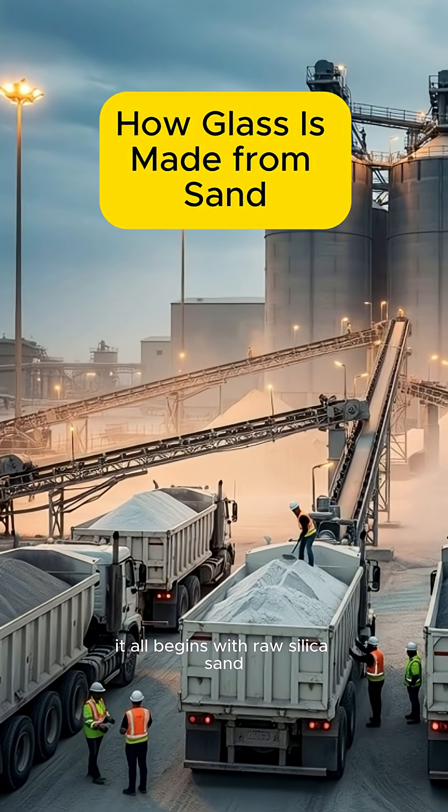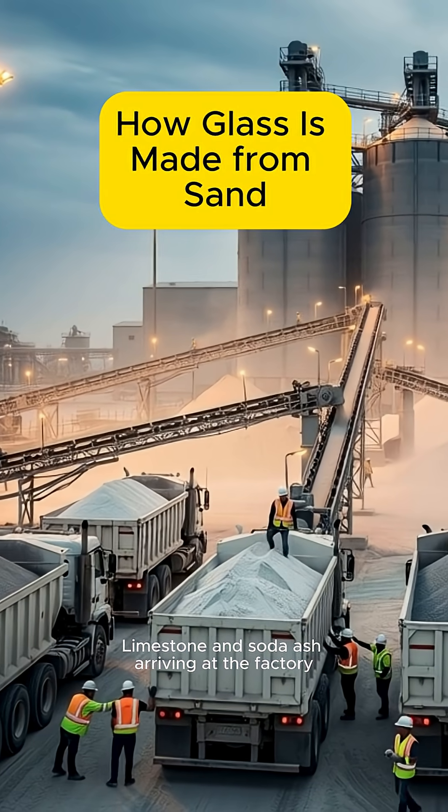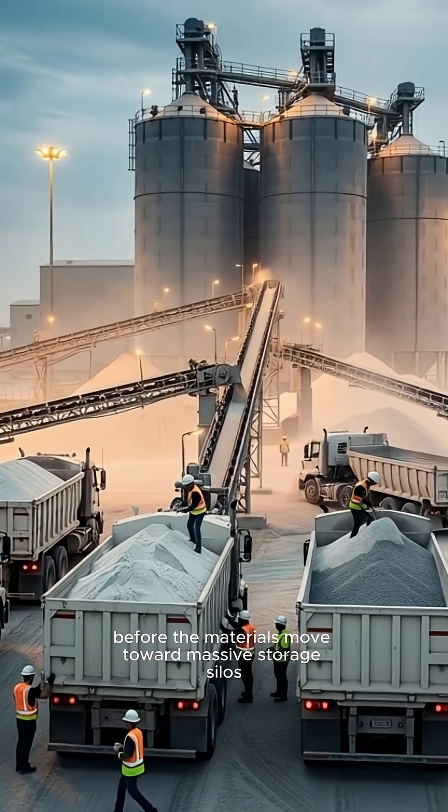It all begins with raw silica sand, limestone, and soda ash arriving at the factory. Each load is carefully inspected before the materials move toward massive storage silos.